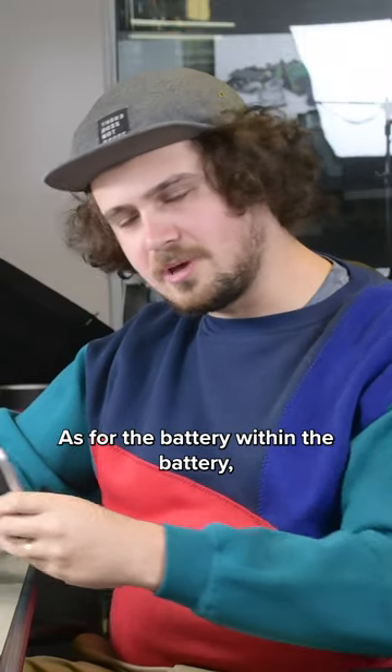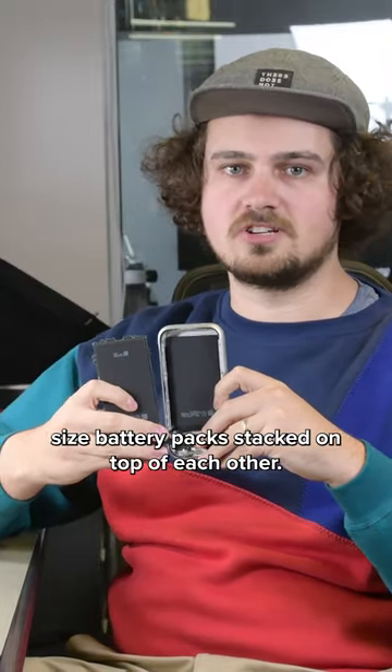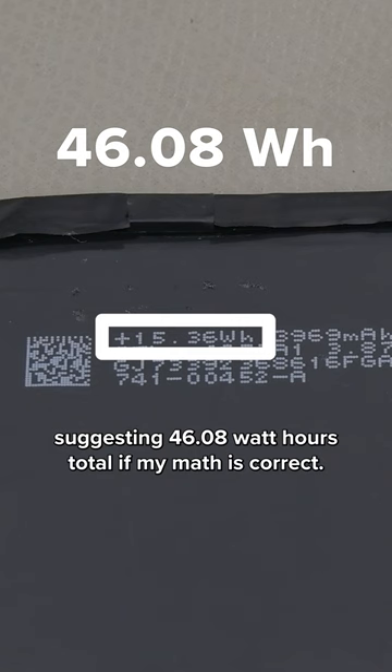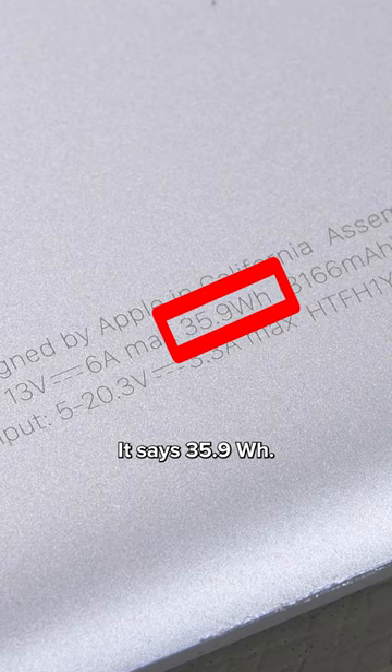As for the battery within the battery, Apple's using three iPhone-sized battery packs stacked on top of each other. The cells in the Vision Pro battery pack are listed at 15.36 watt hours apiece, suggesting 46.08 watt hours total. On the pack's aluminum enclosure though, it doesn't say that — it says 35.9.